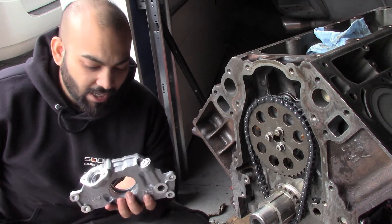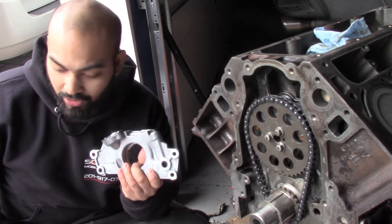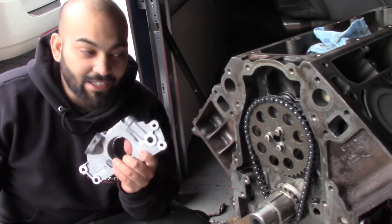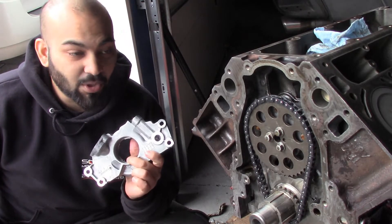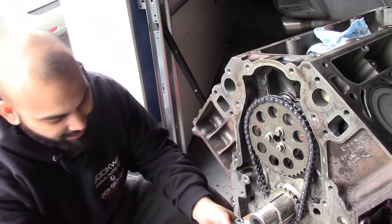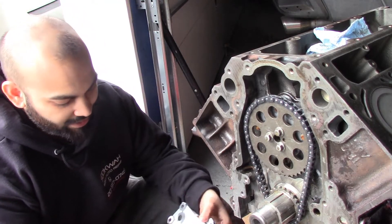Even though the oil will still get to it, I want it to already have some oil in it — basically primed, like some filters. You can use break-in motor oil, but I don't really have break-in motor oil. I'm going to use the oil I typically put in this truck, which is 5W30 synthetic. So now that there's oil in this pump, we're going to put it into our engine.